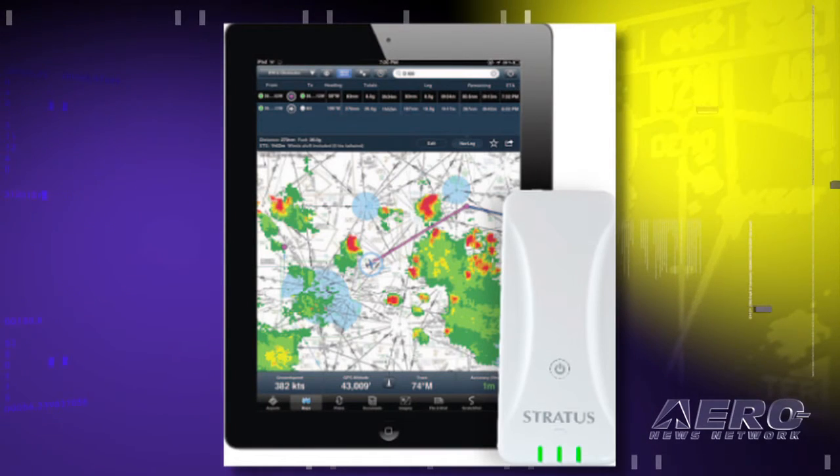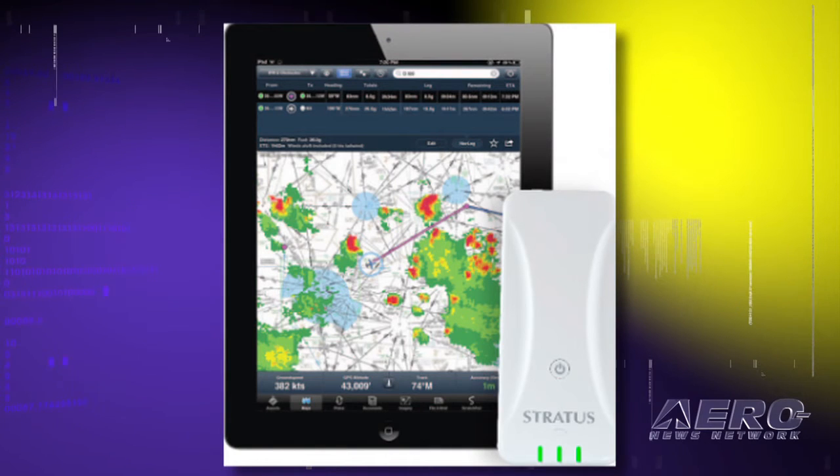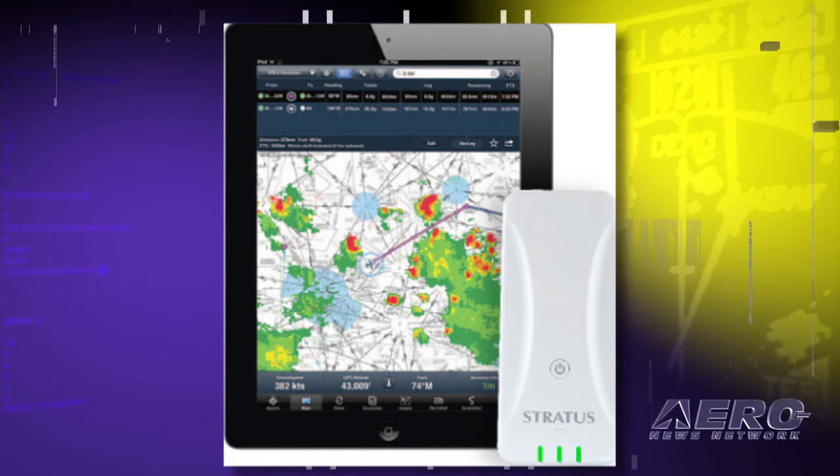What's it take to get me equipped? What do I need to know? What do I have to do? How much time? What do I need to learn? Basically, all you do is you power on the device. It creates a wireless network that you can then go into the wireless settings on your iPad, connect to that network, switch back over to ForeFlight, and you're good to go.